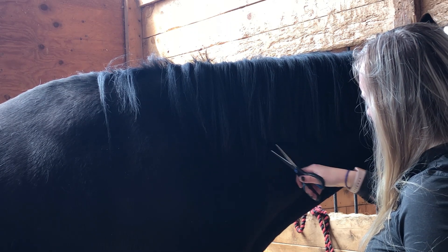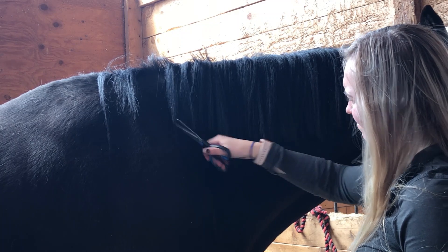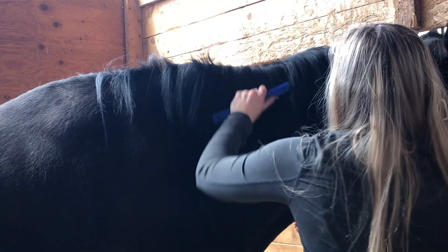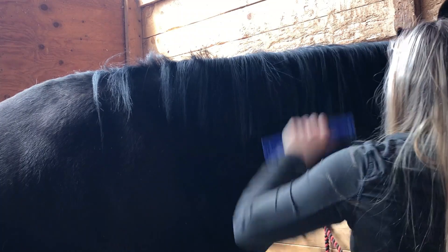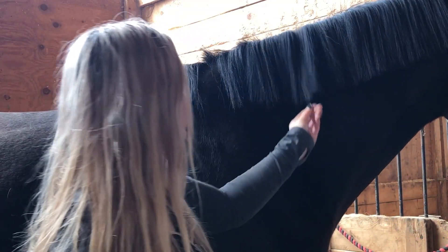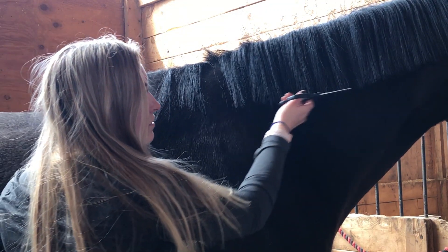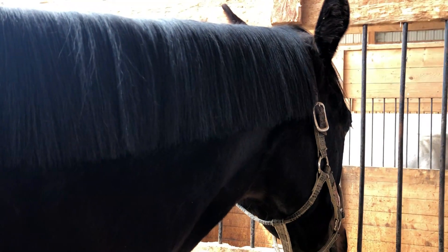Something to remember here: cut your mane long. You can always take off more length if you need, but if you go too short you cannot put that mane back. Once the mane is even and the length that you would like, you can take some scissors and trim straight across to get a blunt look if you want. I always prefer to leave the mane looking a bit more natural with those 45 degree cuts, because in my opinion it looks less like a bowl cut.